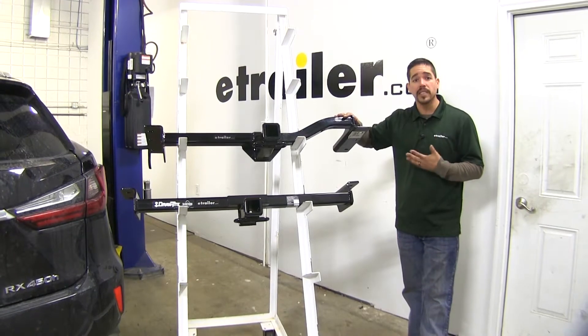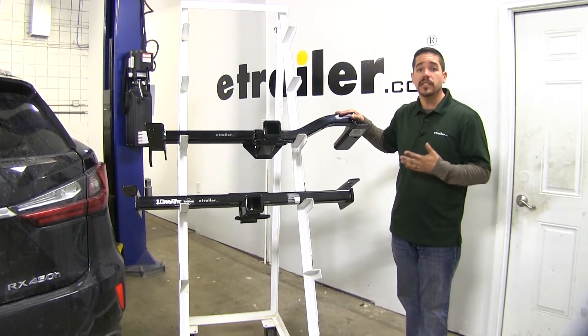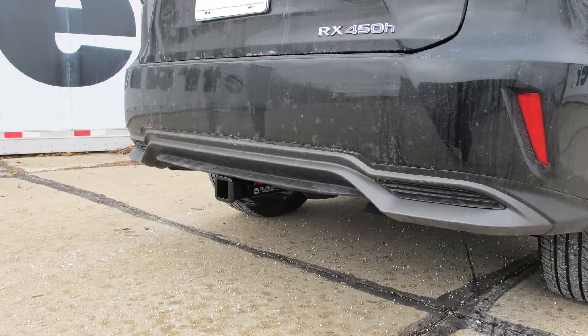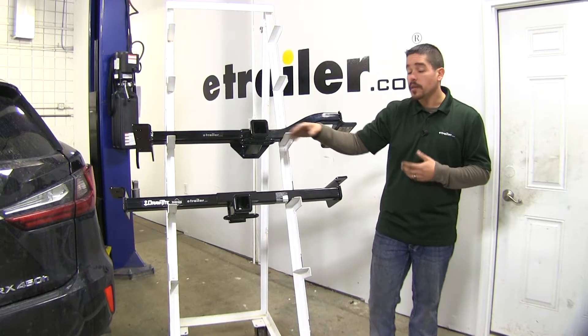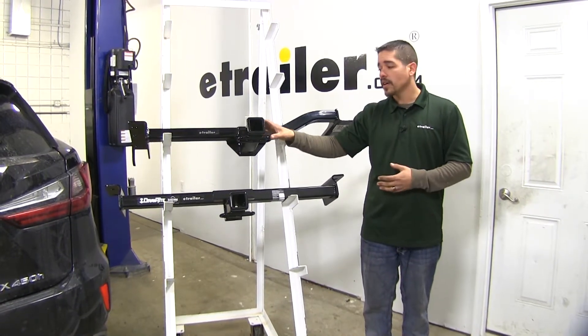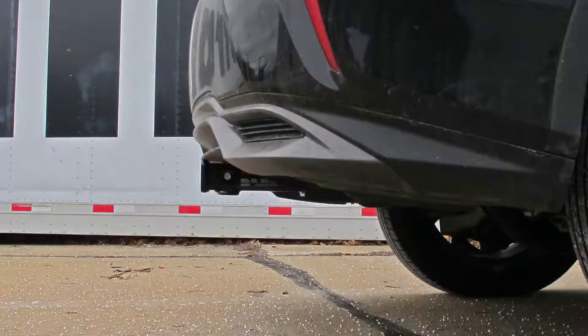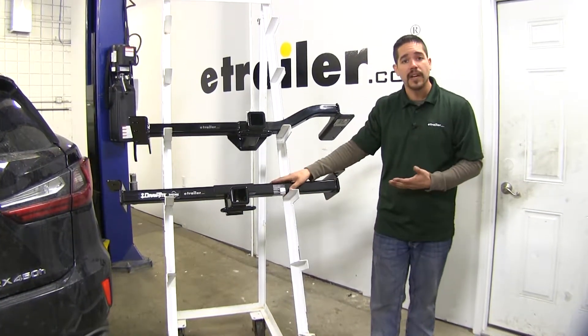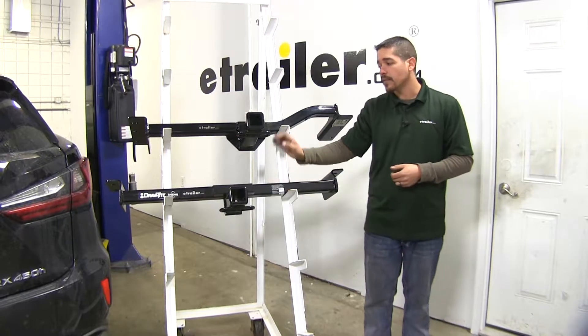When it comes to mounting accessories, clearance is gonna be a key factor. The Curt sits about an inch higher than the Draw-Tite and sticks out just a little bit more, but still sits pretty flush with the bumper. That extra ground clearance matters if you have a bike rack or cargo carrier. Being flush with the bumper also means you won't have to reach underneath to access the locking device or hitch pin.